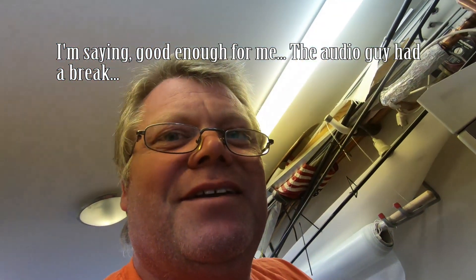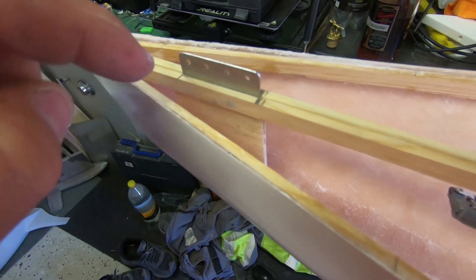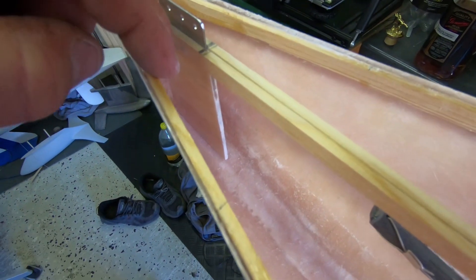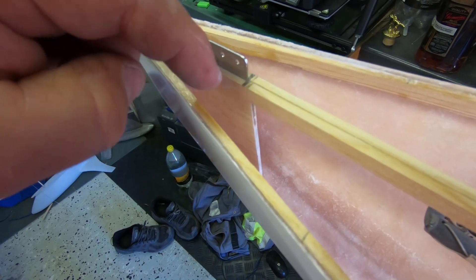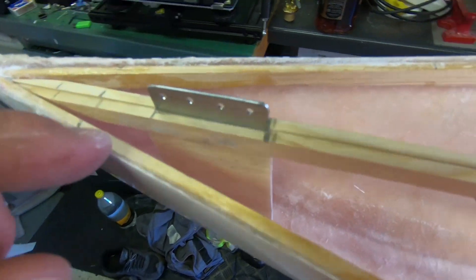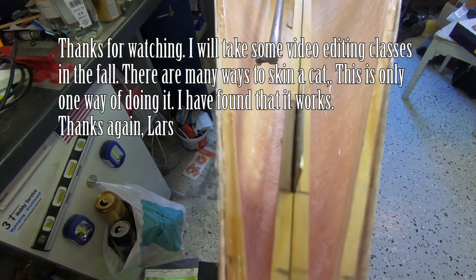Almost perfect. This is what we have: four stays, and the reinforcement that will be glued in with epoxy. This will be epoxied, plus it will have two bolts or two little screws with nuts holding it. So it's getting there.